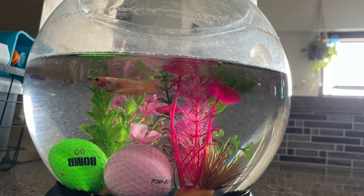Starting off strong — or not so strong — this is a fishbowl, which we already know is bad. There's a very pale betta fish in there, and besides the obvious low waterline and gross fake plants, there are also two golf balls down there — a pink and a green one. Golf balls might look cool but they're not suitable tank decor; they provide no hiding spots or enrichment. On top of that, the bowl is only filled halfway — this is like a quarter of a gallon. Betta fish cannot live in tanks this small.